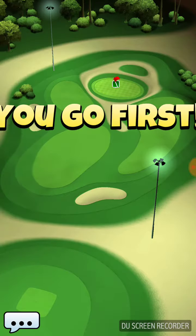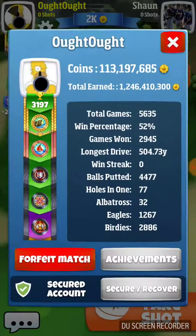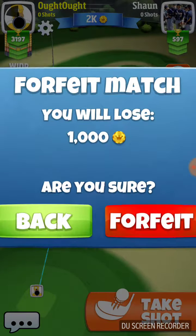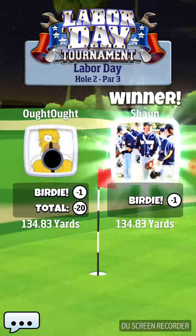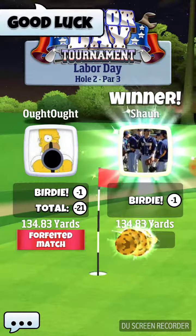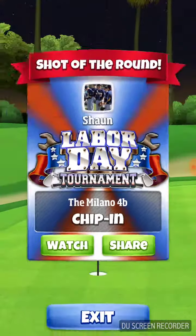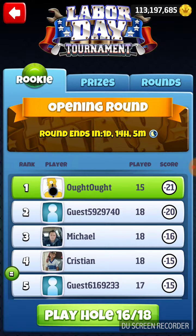We will forfeit this shot. Good game, good luck. What hole are we on here? We're on hole number 7.